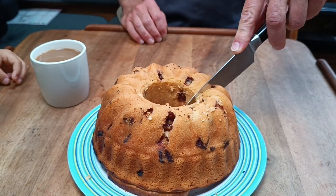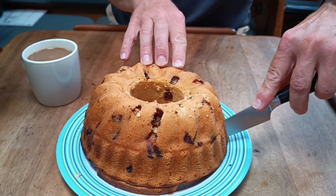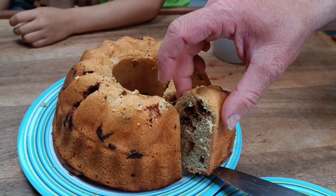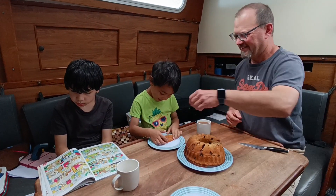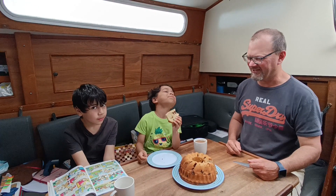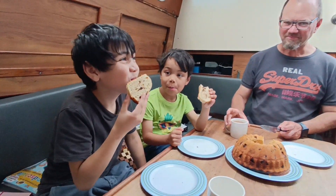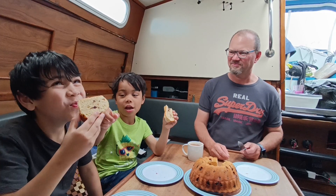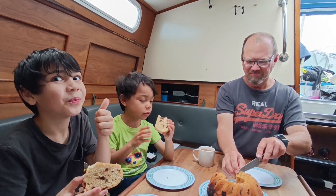Oliver, what do you think? It's good? Yeah. Okay, Arthur. Oliver, what's your opinion? Good? I like it. I like it. It's great. I like the icing. Okay, so the cake is ready — let's go!